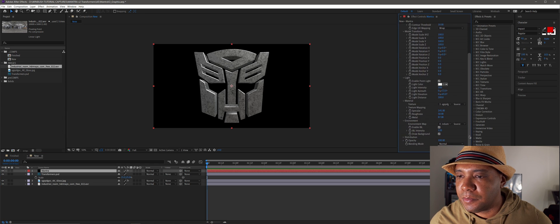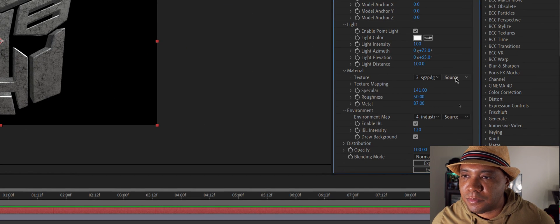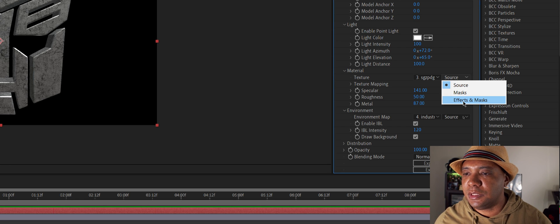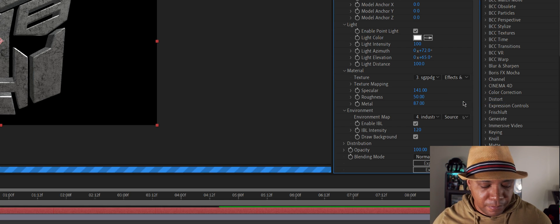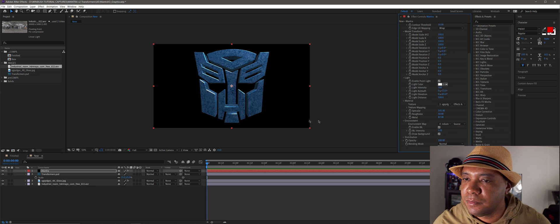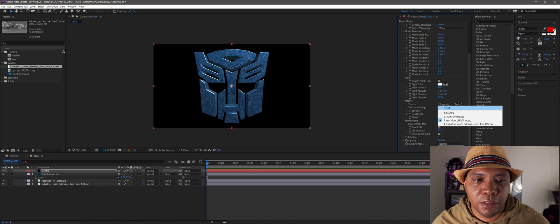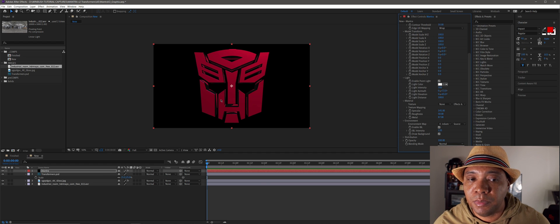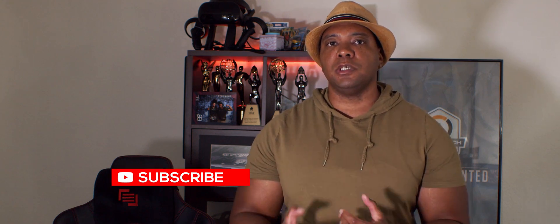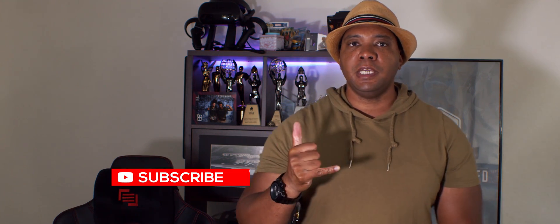I'll turn off the material because I like this nice shiny reflective look — but that's basically it for how you can make 3D objects out of Mantra. Hopefully this helped you guys out. If you want more information on Mantra version 2 and when it's going to be released, make sure you go to Metal.com and check for updates. As always, keep creating — I'll see you in the next video. Click that subscribe button, it helps me out. Take care!